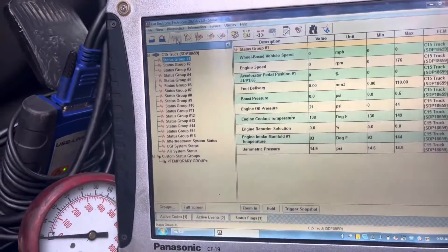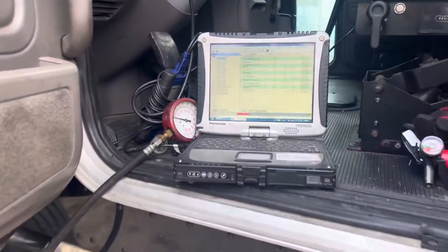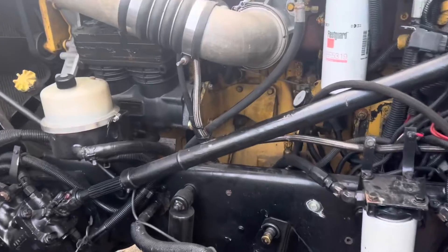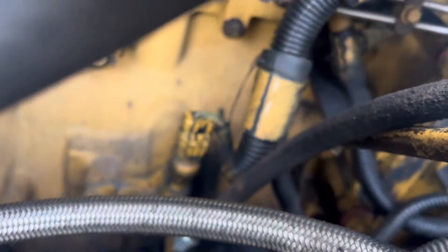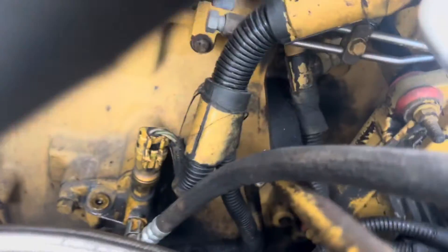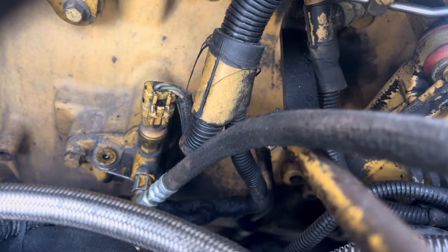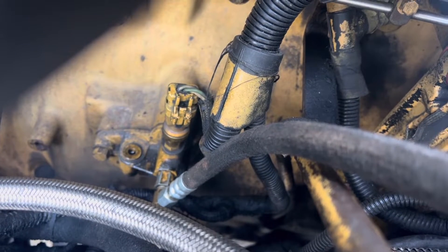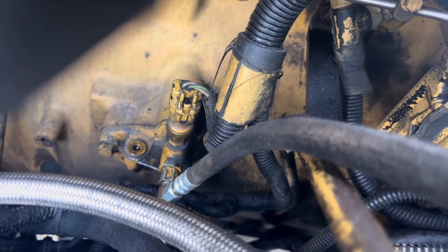I do not have any codes for this oil pressure issue. So for testing purposes, we're going to install a known good oil pressure sensor right here. You can also see where I put the manual gauge — it goes right in the manifold at the oil pressure sensor. I'm going to swap this sensor out and do a little comparison.